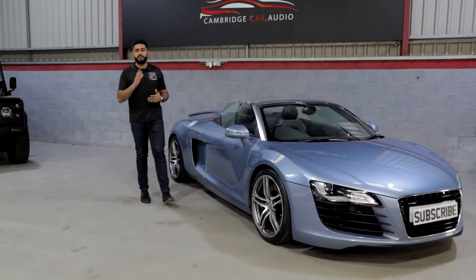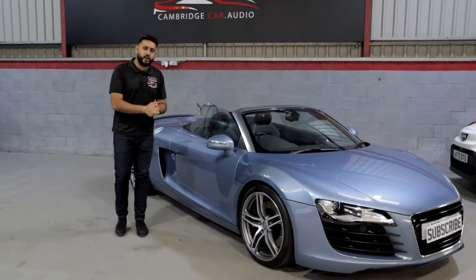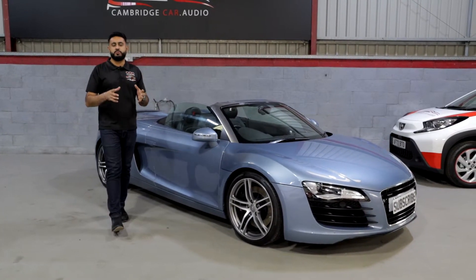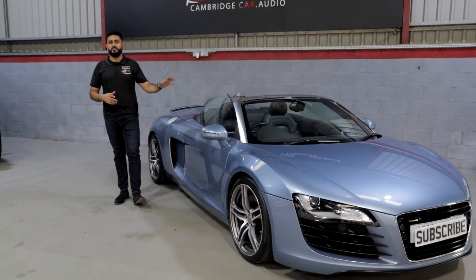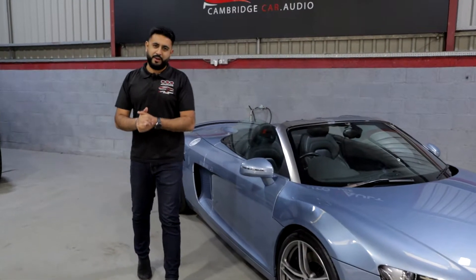Welcome back to the YouTube channel guys. My name is Ardiel and today we've got another beautiful Generation 1 Audi R8 in for our double DIN conversion. This upgrade features loads of stuff like Apple CarPlay, Android Auto, built-in navigation. We've also added an integrated reversing camera into the system too, plus our beautiful 3D printed custom Audi R8 fascia.